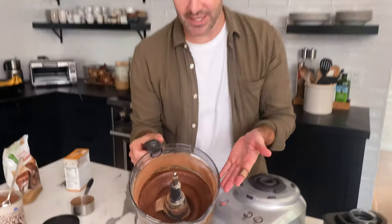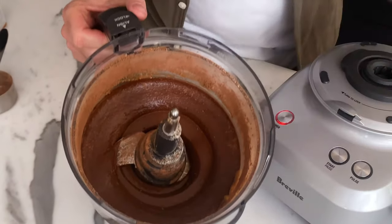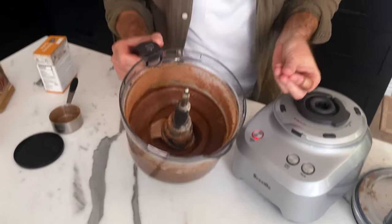Let me show you guys how it's looking. If that doesn't look like the best brownie batter you have ever seen, I don't know what to tell you, because that looks beautiful. Do you know where that creaminess came from? Avocados — and the cocoa powder probably too — but this looks great. Let's move on.